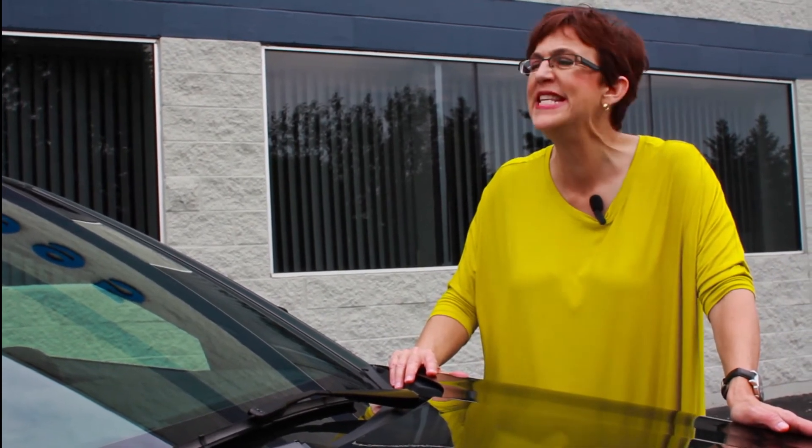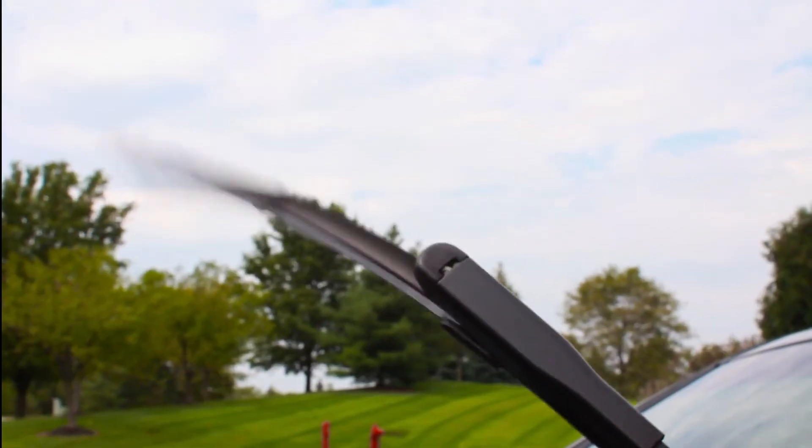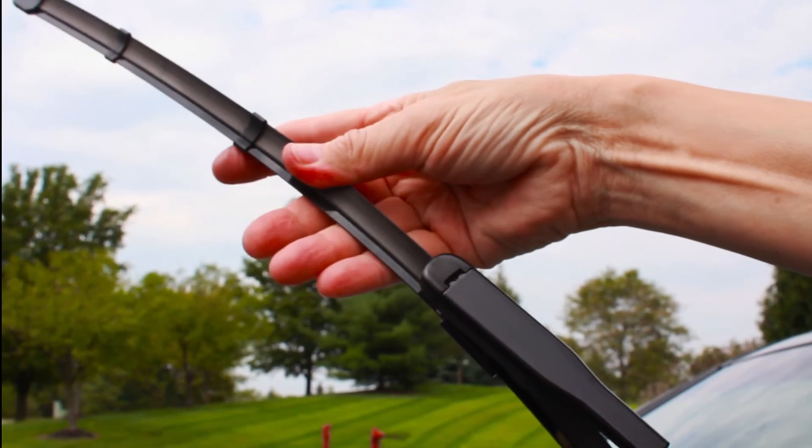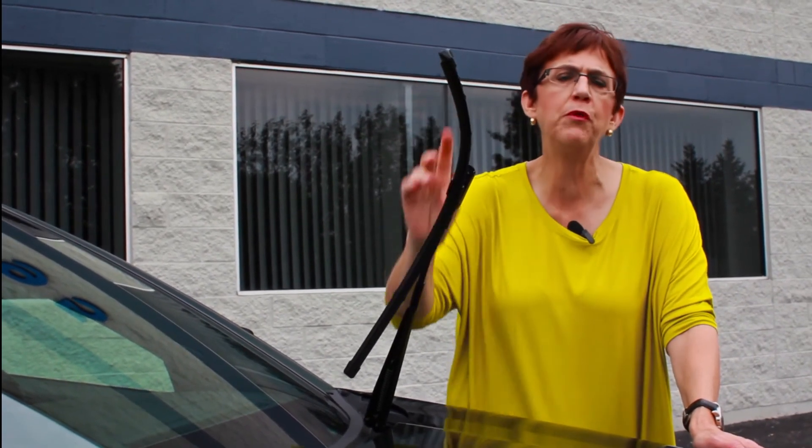Last but not least are the wipers. Everything from sun to snow to salt on the roads degrades the rubber of a windshield wiper, and there's nothing worse than a streaky windshield when you really need to see clearly. You should just change the wipers whether you need to or not, twice a year, spring and fall — they're easy to snap on and off, and you can get replacements at most gas stations. So to review: twice a year, spring and fall, along with your dental appointment, check the rubber and check the fluids.